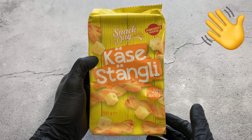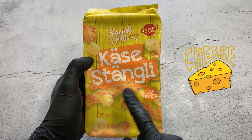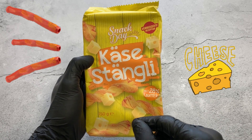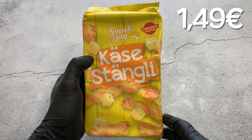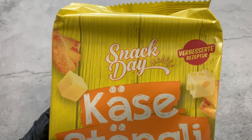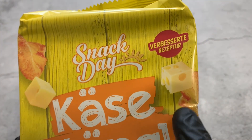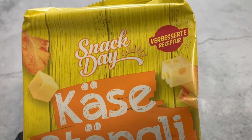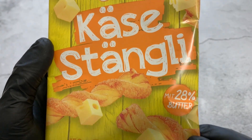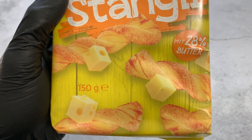Hello everybody! In this video I'll try Snack Day Käse Stengli, or cheese sticks as I would translate it. I paid one euro and 49 cents. This is what the packaging looks like. It says 'Snack Day improved recipe' and here we can already see some cheese pieces. Käse Stengli, or cheese sticks, with 28 percent butter, and we have 150 grams here.